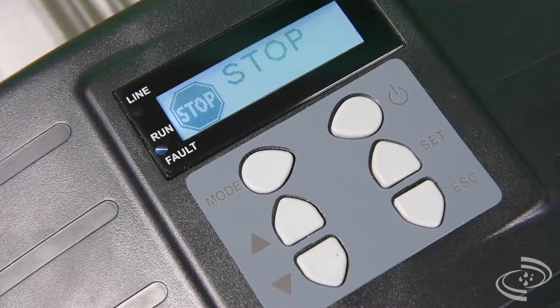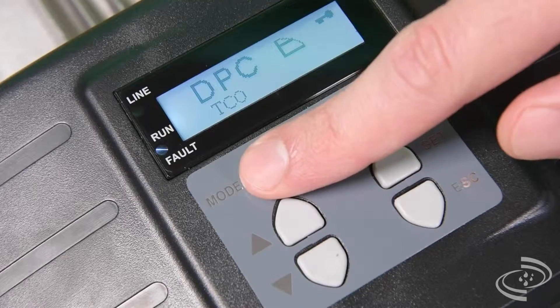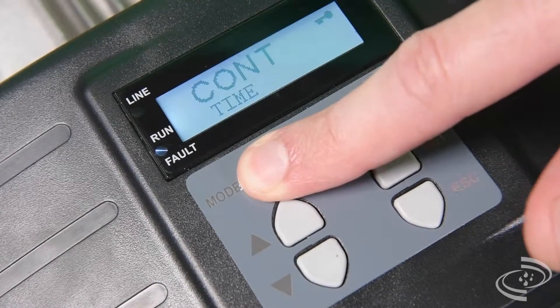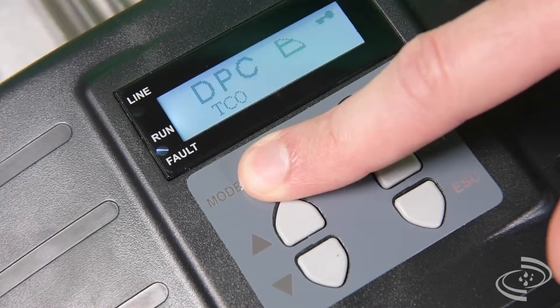The sophisticated electronic panel displays at any time the motor frequency and various operating alarms, such as water loss from the pressure pipe, lack of water from the tap, or motor overload.